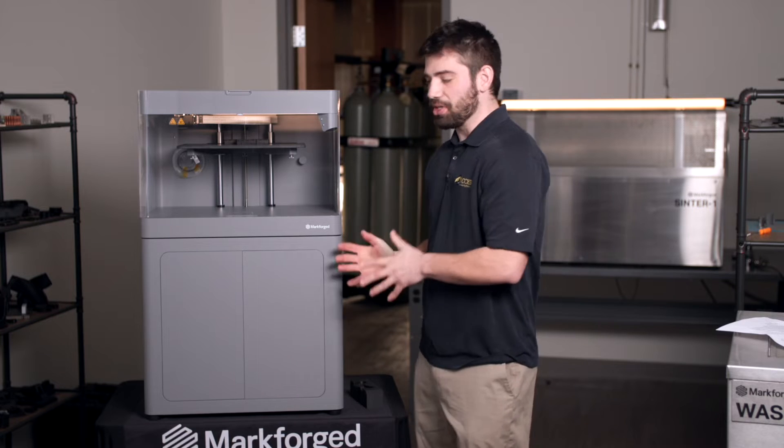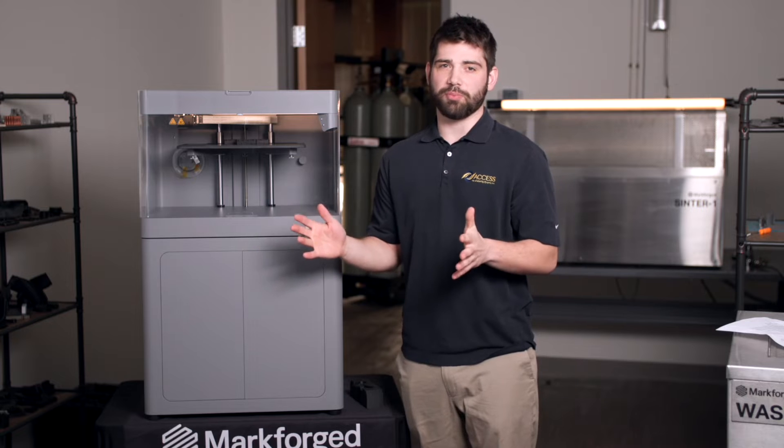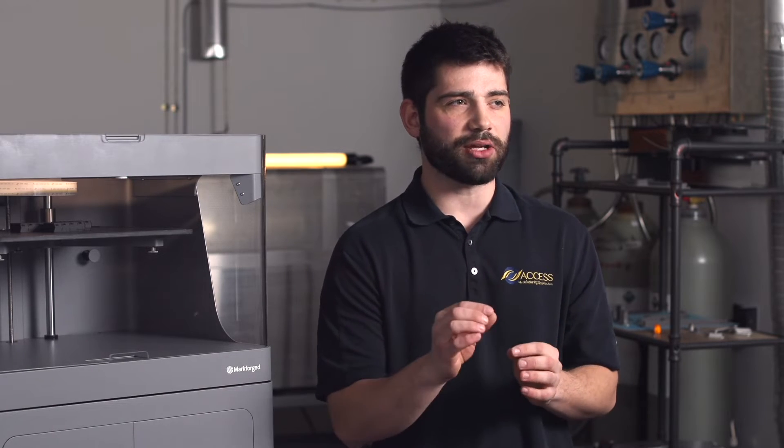With the X7 industrial 3D printer, you're allowed 50 micron all the way up to 250 micron layer thickness. To give you an idea, the 50 micron is about two thousandths thickness.